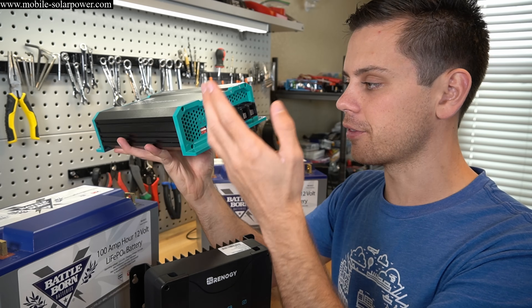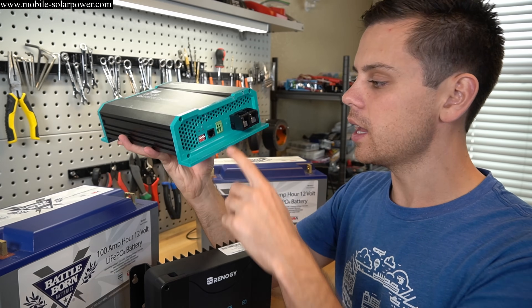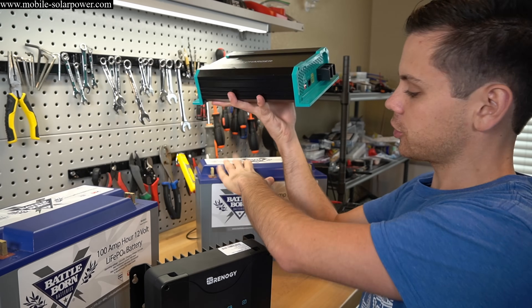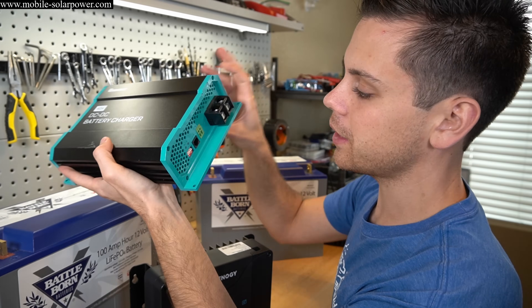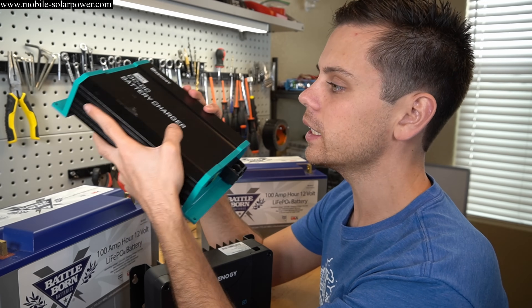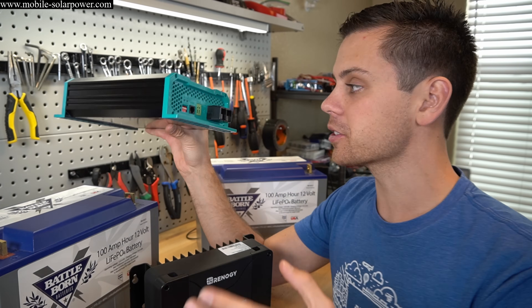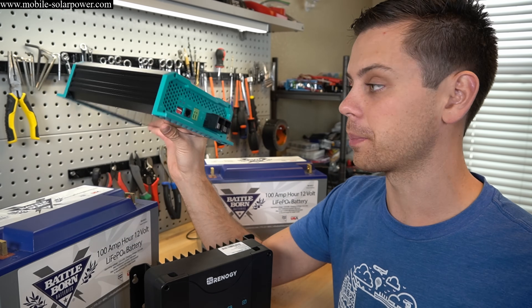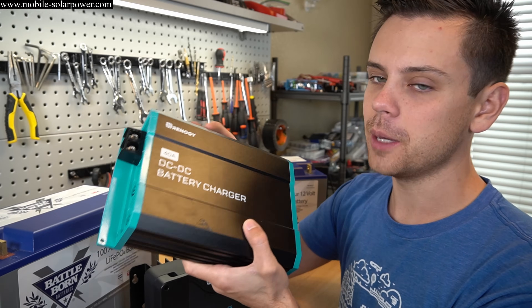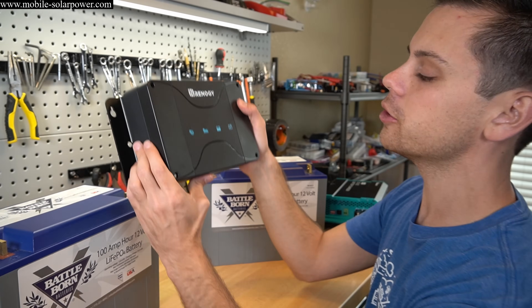The ignition input needs to see around 13 to 14 volts, and then the unit will turn on and start charging your solar battery. A lot of people who don't understand ignition circuits and how to wire them up get really confused, and they can't configure the DIP switch settings. I personally found it dead simple and it worked perfectly, but I've heard many people complain. So I'm curious how much easier this unit will be.